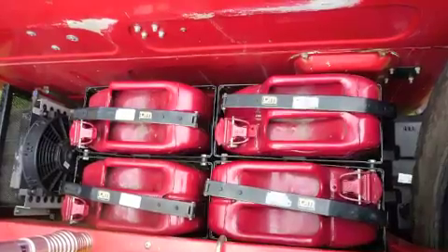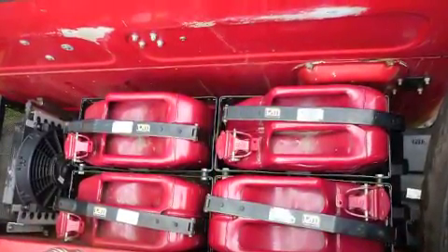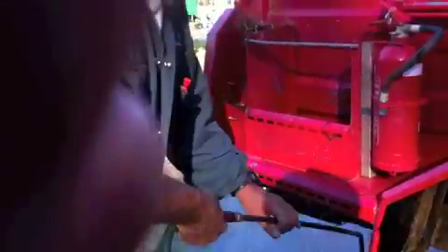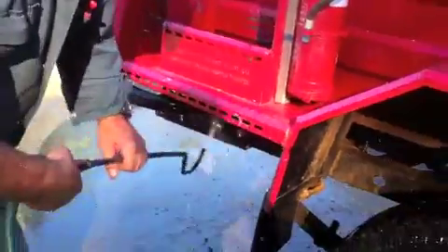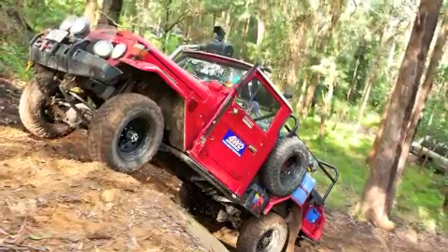It's got fuel and water containers and stuff — room to stick those kind of things on the outside, where you can get at them, where they don't pollute the stuff that's inside. The really good thing about it is that it keeps all the weight fairly central, so you don't have all that weight hanging out on the outside. I've seen traybacks tip over because a 44-gallon drum moved to one edge and the guy's on a little bit of an angle on a hill. You don't get any of that with the Red Truck.